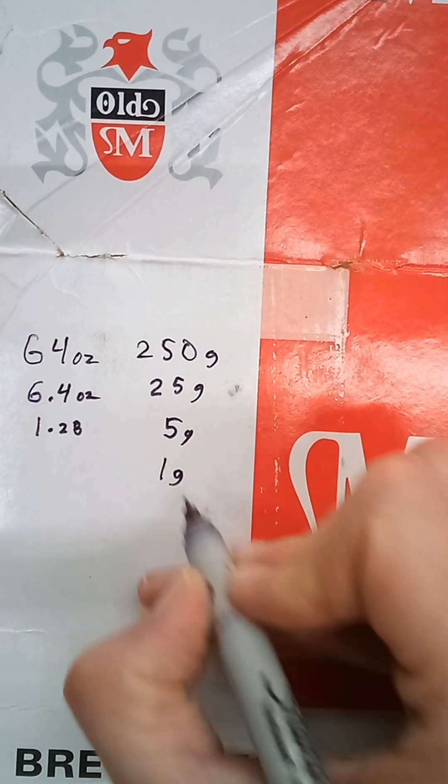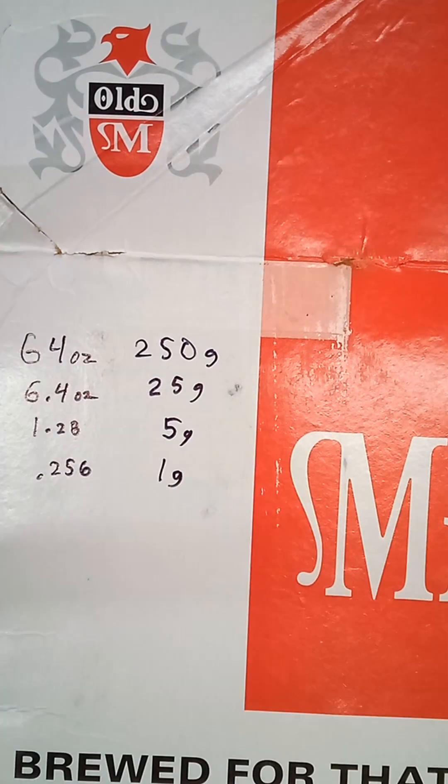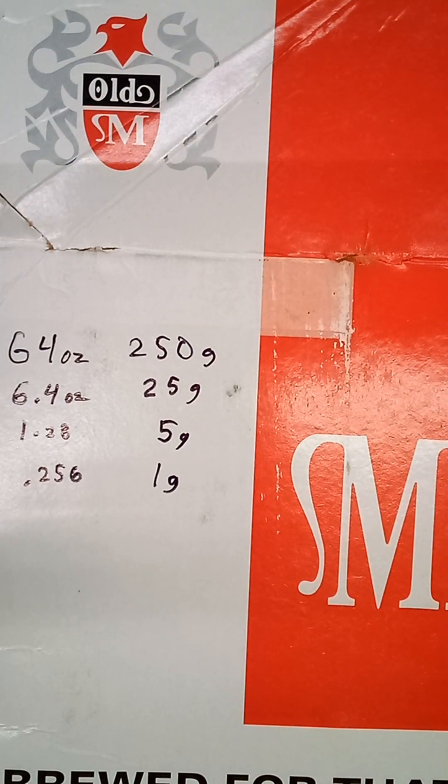So I'm going to have to cut this out and tape it to the bottle. And you know at some point over the winter, I'm going to lose this and have to recalculate the ratio all over again. They should just print it out on the back of the bottle.